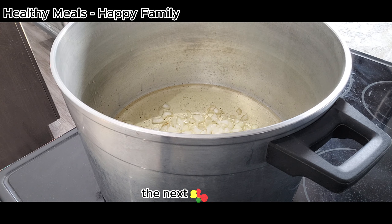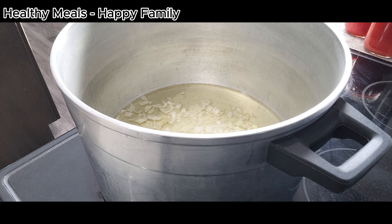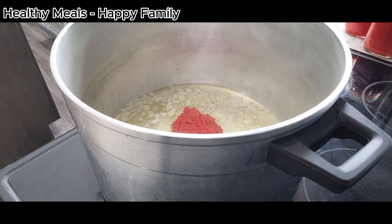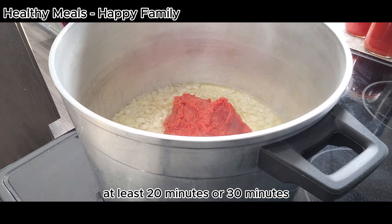The next step is to fry the onions and then cook the tomato properly for at least 20 to 30 minutes.